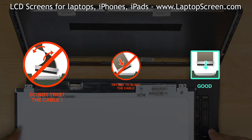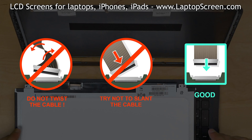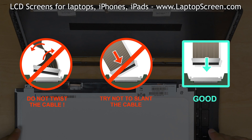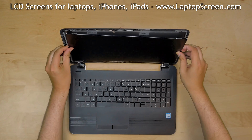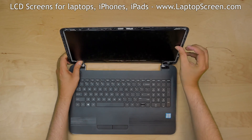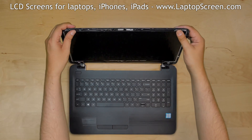Caution! It is very important not to force any of the connectors. You must not twist or slant the connector when plugging it in. Make sure that the video cable stays in the correct position and lift the screen up, aligning it with its mounting holes.